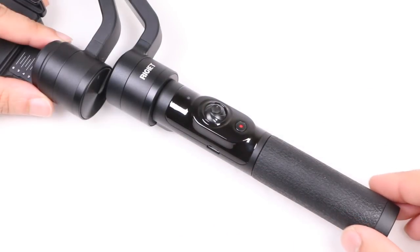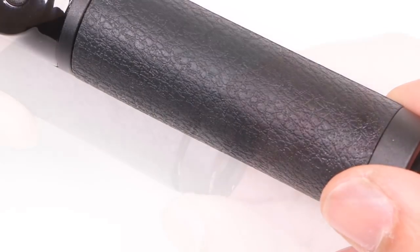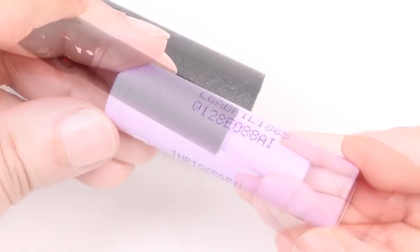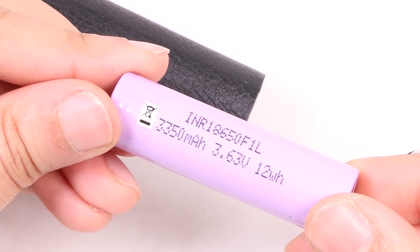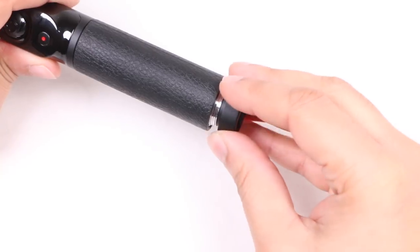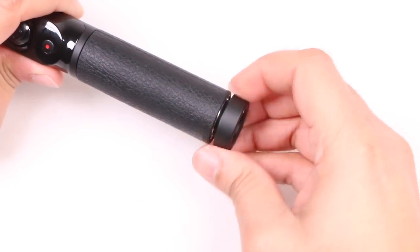The hand grip is slim and more streamlined than the Osmo, with a rubberised section for added gripability, and an end cap that can be removed revealing the unit's 3350mAh battery, which Dobot claims should provide around 3 hours of constant use. Fortunately it is removable, so you can always pick up spares if need be.